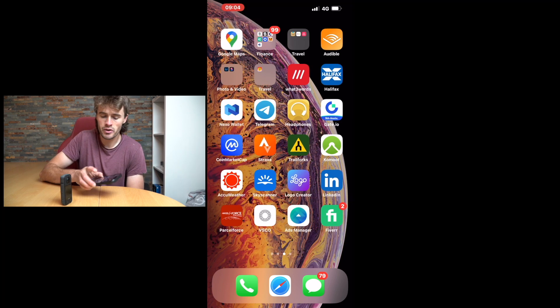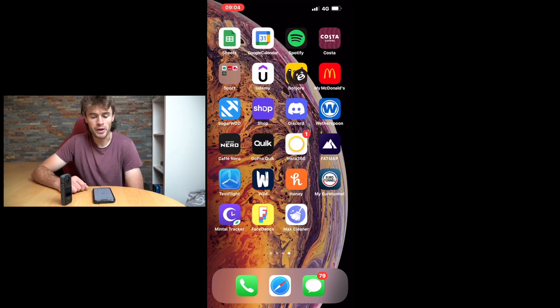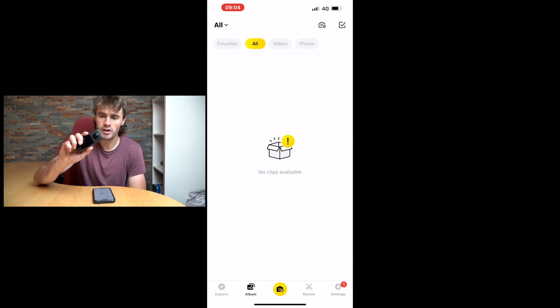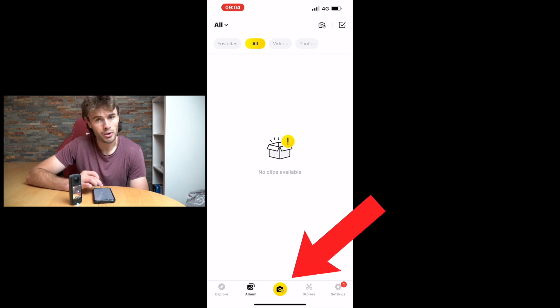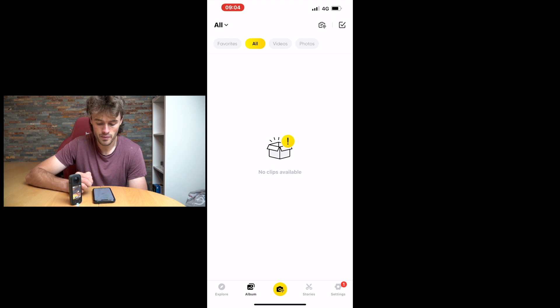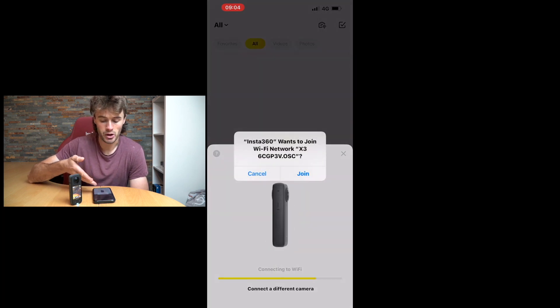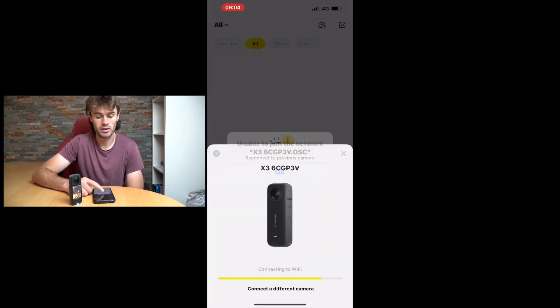I'm on my iPhone but this is probably going to be the same for Android as well. Navigate over to the Insta360 app, open it up, and first things first we need to turn the camera on. Once it's turned on, press this yellow button at the bottom of the app which is going to connect the camera to the phone. If you've connected the camera before, it'll come up recognising your camera and you click 'join the Wi-Fi network' and it's going to connect everything up.